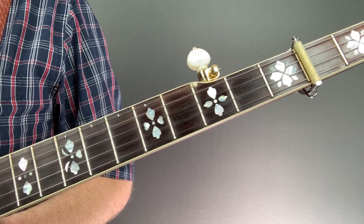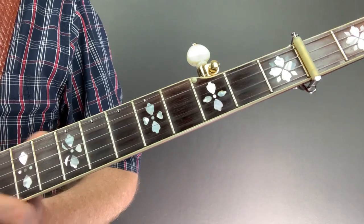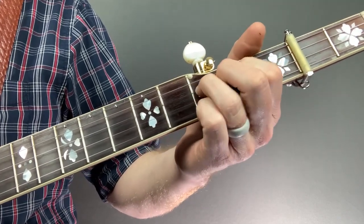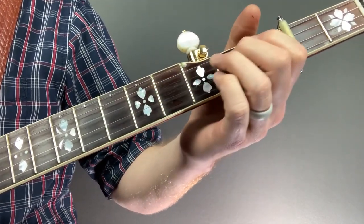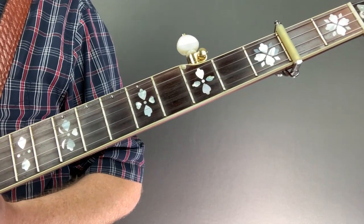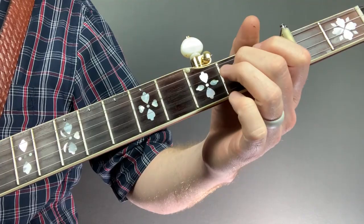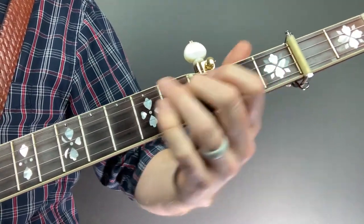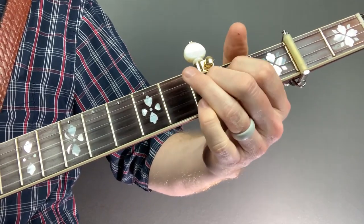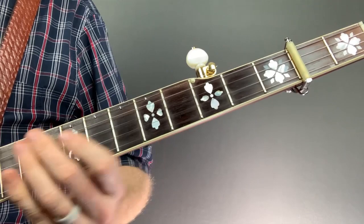Rolling My Sweet Baby's Arms is another good tune that uses a bend, especially on this lick. On a lot of tablature, that lick is played as a two-to-three slide. But Earl also used the bend right there. So instead of the two-to-three slide with a bend, he would just bend right there on that third fret. And it would sound like this. I'll slow that down for you right here.